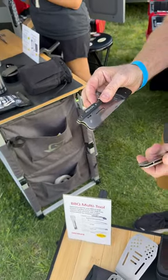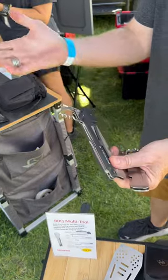So it's locked. Pull that up. And then bottle opener and corkscrew. That's it.